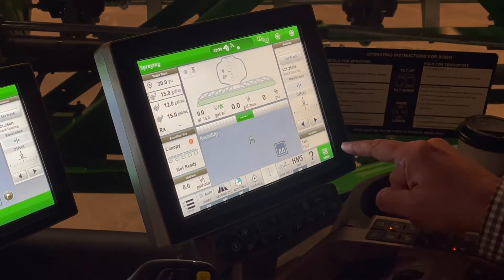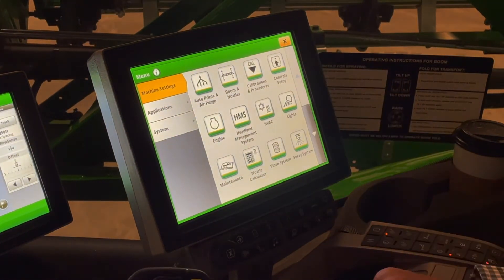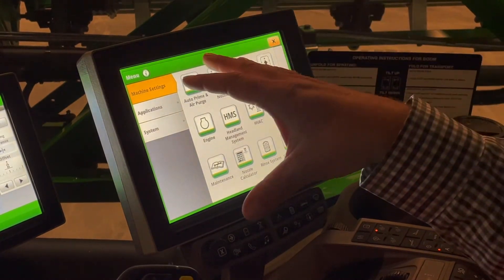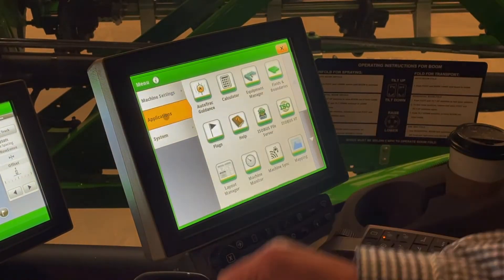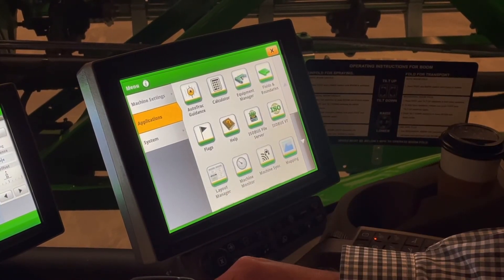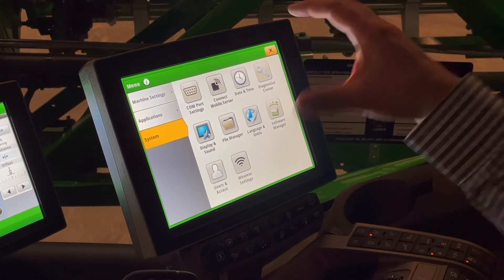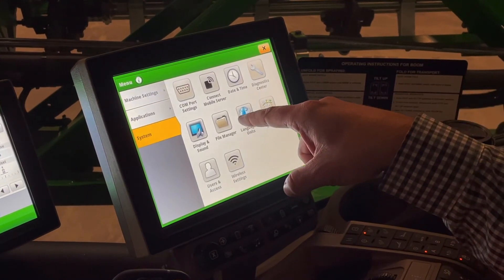The next thing I want to look at is the bottom right hand corner — my main menu tab. In our main menu we have machine settings. Think about machine settings as physical mechanical adjustments I can make to the machine. Scrolling through: auto prime and air purge — physical settings we can adjust. The next tab is our applications — think about AMS equipment, guidance, things like that. Our third is more of our systems tab, which covers software. Sometimes we'll push updates to this. You won't spend a lot of time with these unless you are updating software or working with some prescriptions.